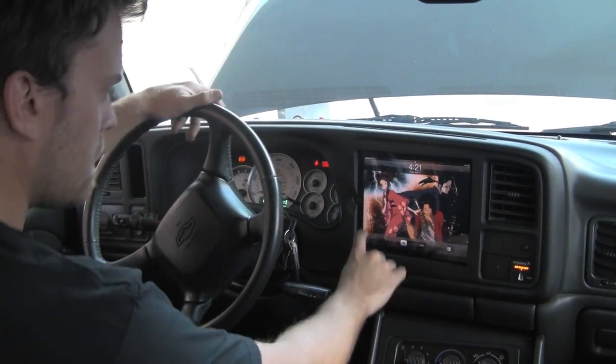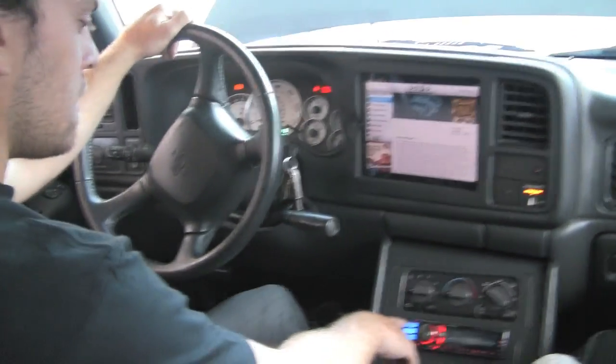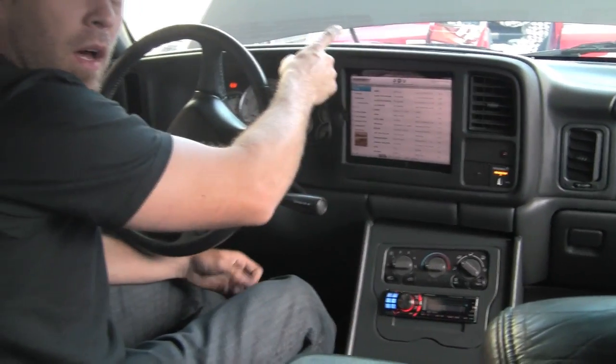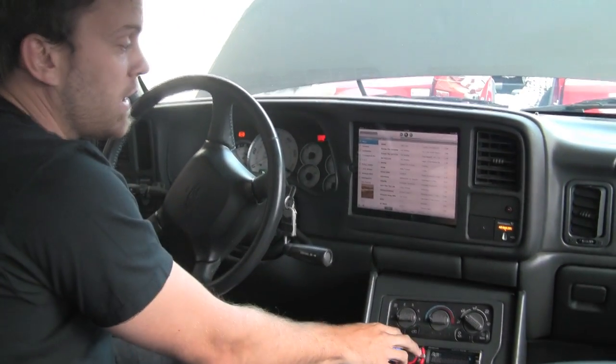We're just running the audio going from the iPod extension cable to the iPad dock. The charger hooks up to the dock, and the line-out goes to the Alpine deck.